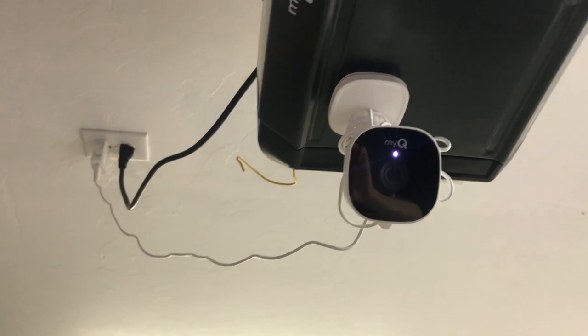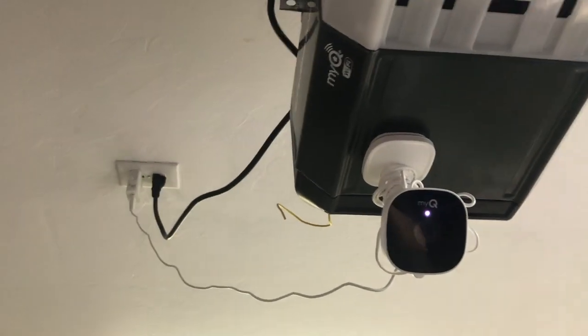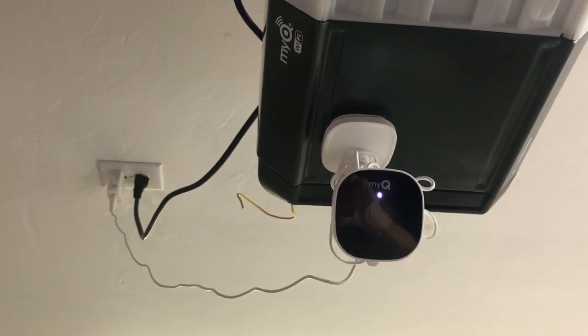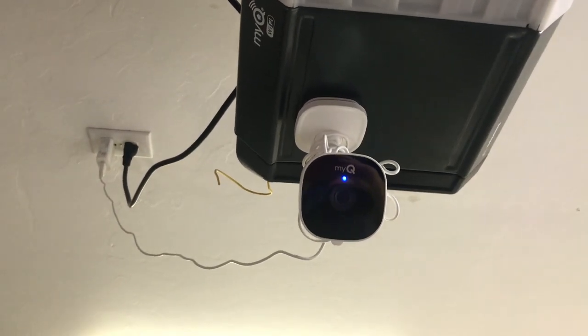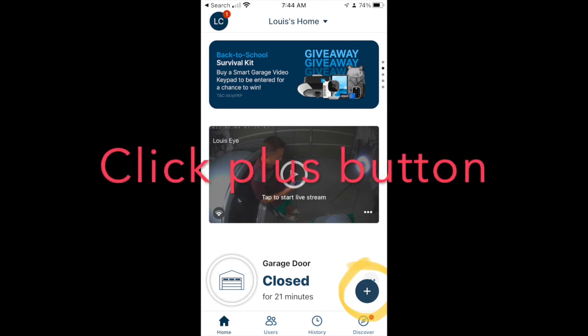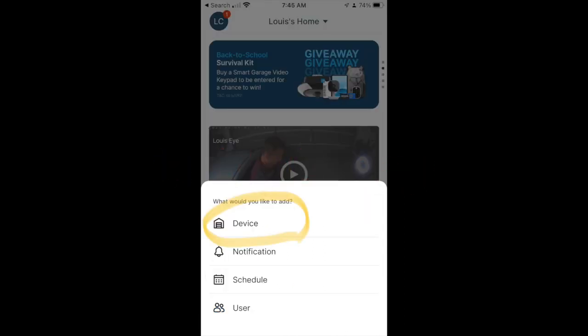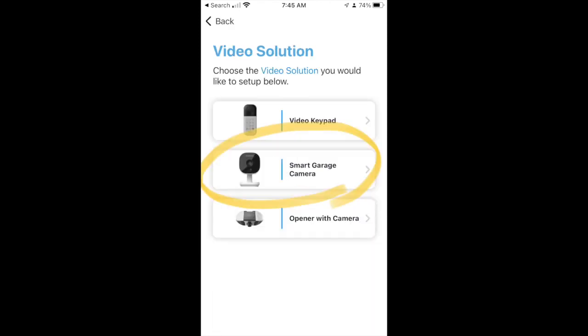There's a blue light that will be coming on — bear with me, it takes a little time. What I did was disconnect my camera, and now I'm going to connect it back to my WiFi so I can see the video surveillance on my phone. There's the blue light — so I'm going to the MyQ app.